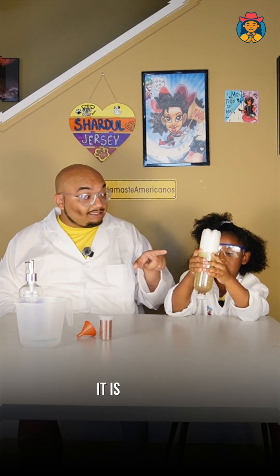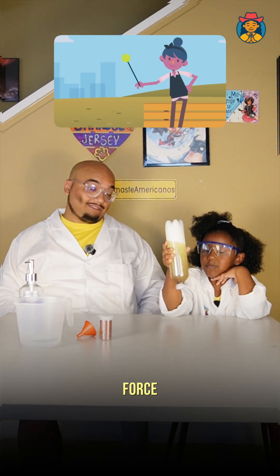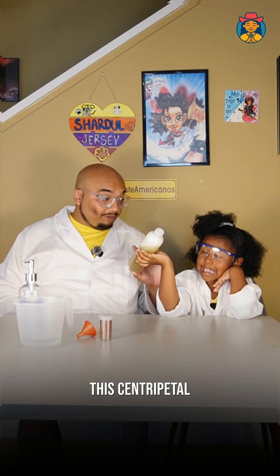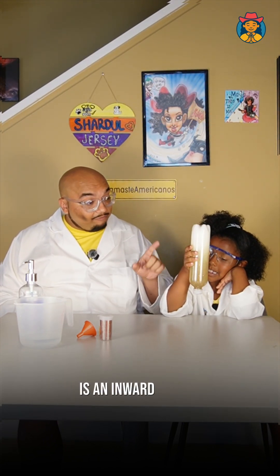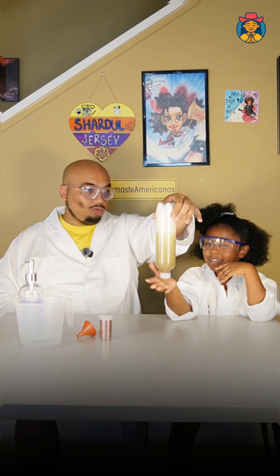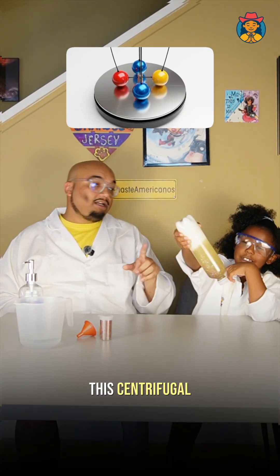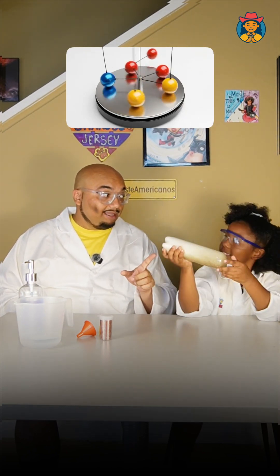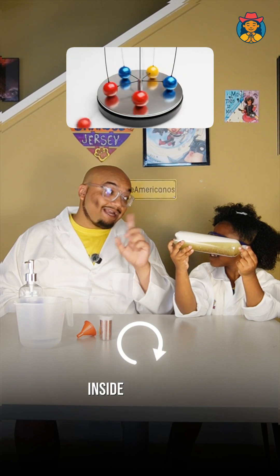This vortex is getting created in the bottle. It is caused by centripetal force — this centripetal force is an inward moving force. This centrifugal force is getting created by the water which is moving inside the bottle.